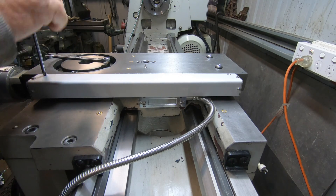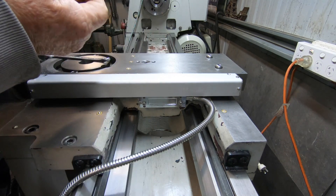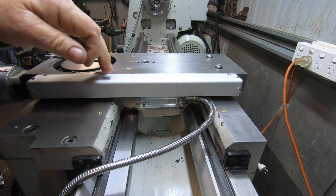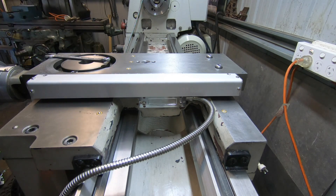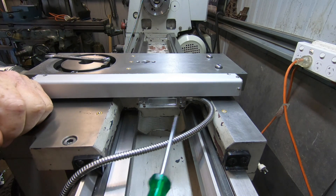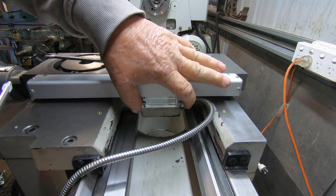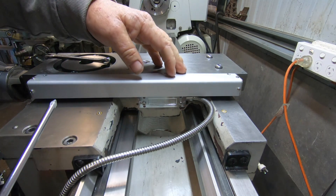I couldn't see the sense in filming that — it was a really simple install and didn't take me long. Hardest part was drilling the holes nice and straight in the casting and getting it to the right height, but that was simple enough in the end.